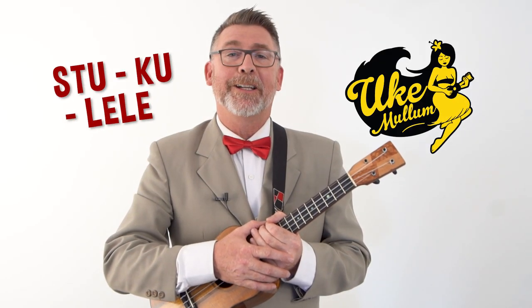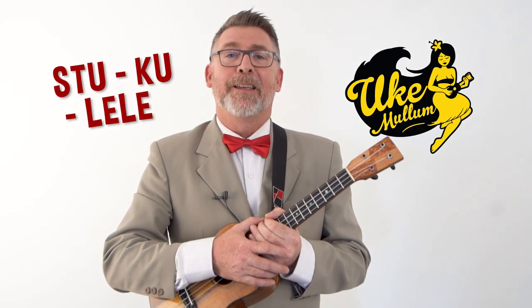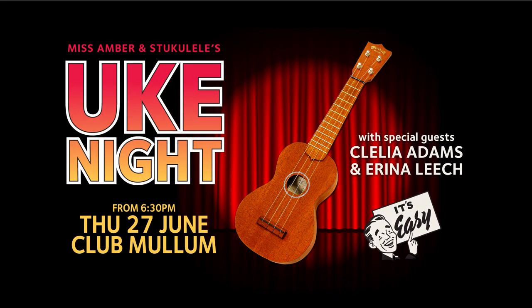Hey, it's Jukalalia from Uke Mullum here. Thanks for stopping by. My good friend Erina Leach has chosen this song to sing at the next Uke night, which is Thursday the 27th of June. I thought it'd be nice to do a Uke-torial for it because it has some really interesting chords like the C11.